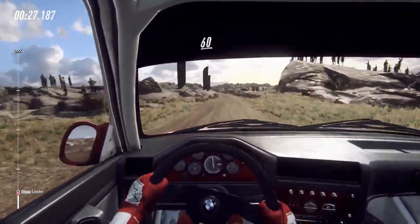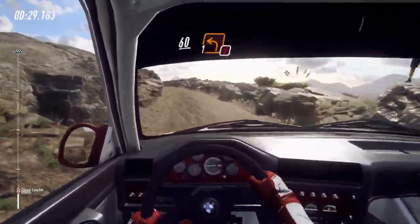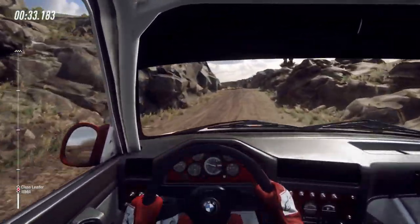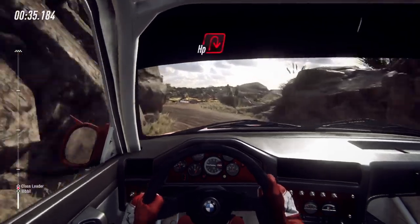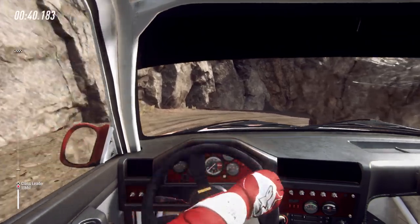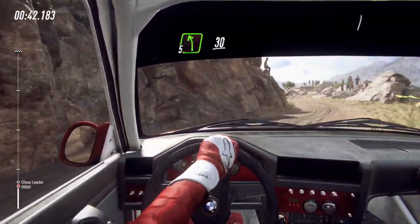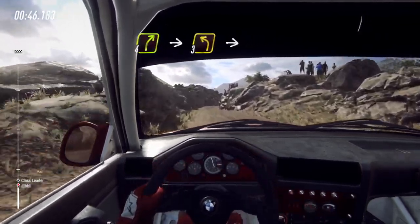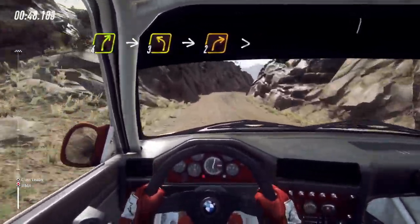60, over bumps, caution, 1 left unseen. Into unseen hairpin right narrow. Into 5 left, 30, 4 right, into 3 left.